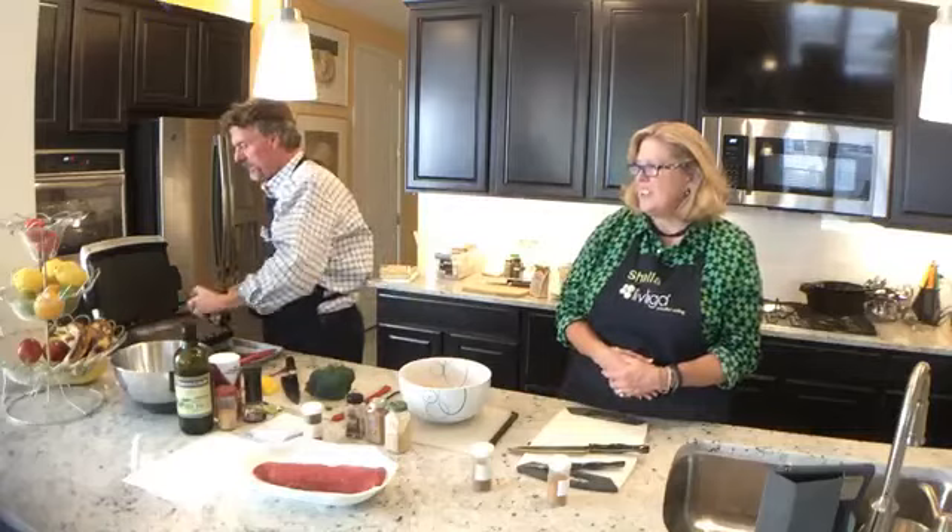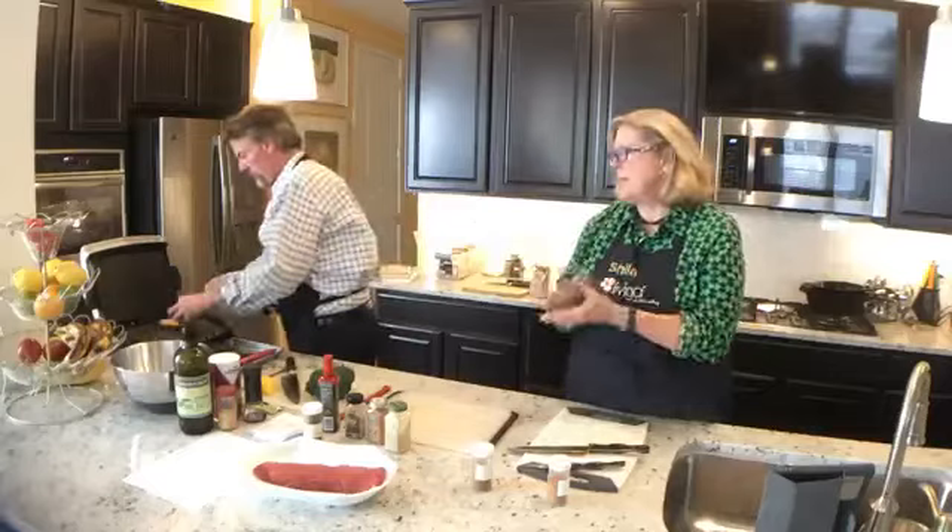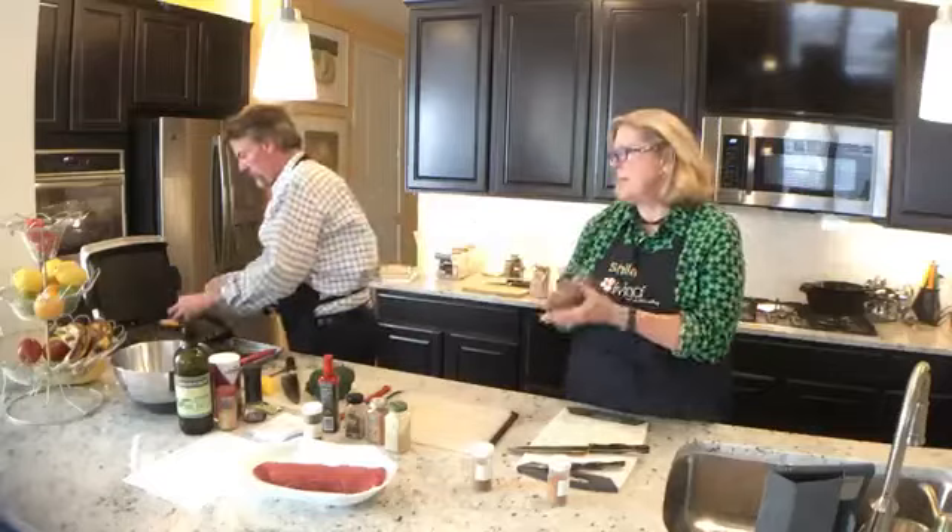I'm still going to add just a little bit of the cooking spray, just to keep it — even though with the George Foreman it is all Teflon coated, so I don't really need to do that, but I do. So he's gotten the apples done. We're next doing the squash, and then we'll do the broccoli and then the flat iron steak.